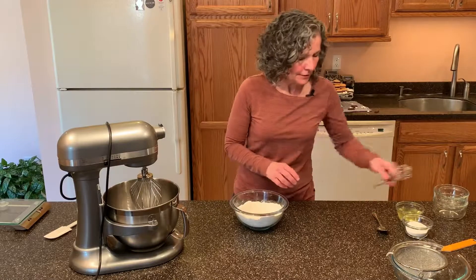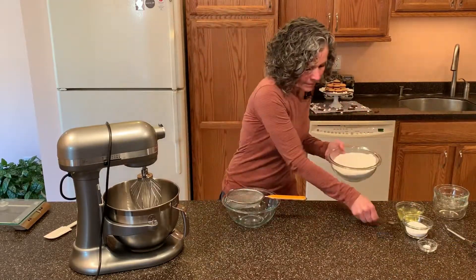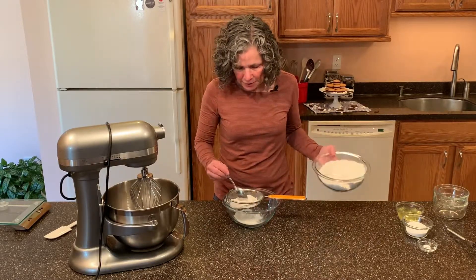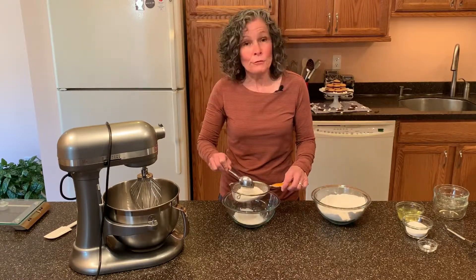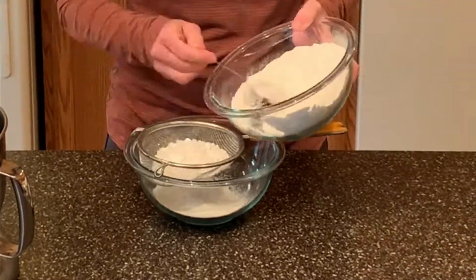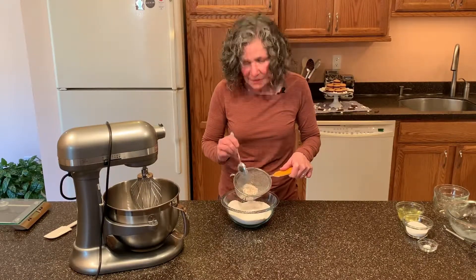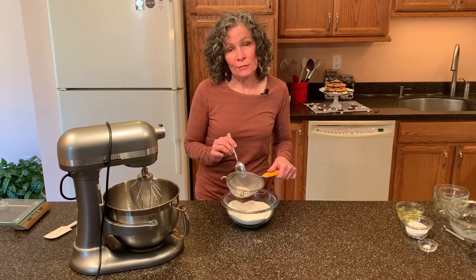Now that our ingredients are whisked together, we need to put them through a sieve. I'm just going to spoon a little bit at a time. This is to get out any large pieces of either almond flour, powdered sugar, or the graham cracker crumbs. You might have a few little extra crumbs in there and that's okay, we'll just discard them — they're actually too big for the macarons.